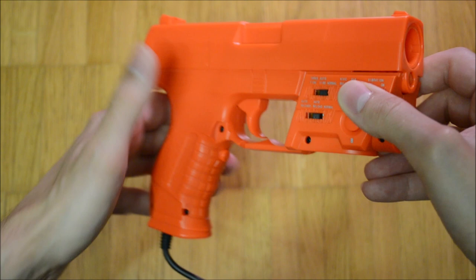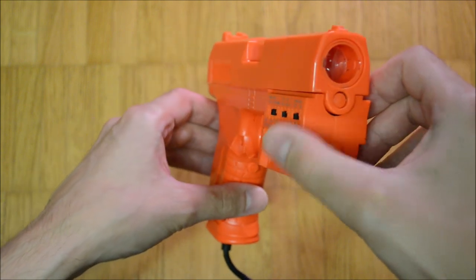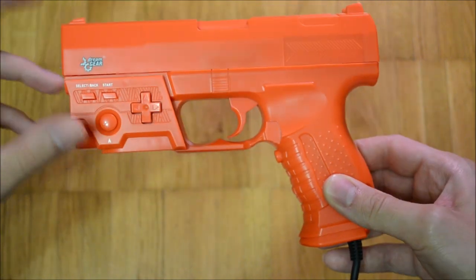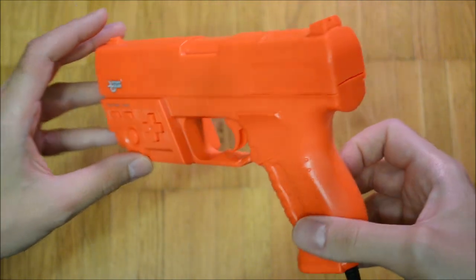Normal, auto fire, and 3-shot burst are the available fire modes. The cadency of the auto fire is very high and might be the fastest I have ever seen in a light gun.